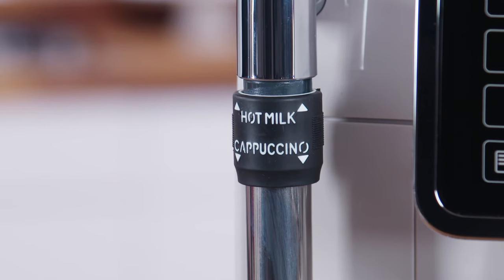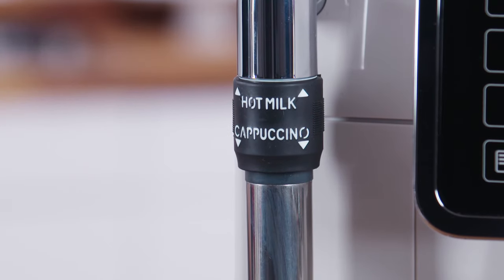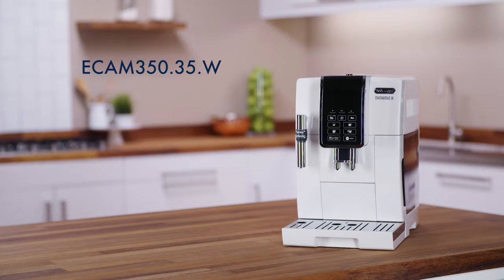To make hot milk without froth, adjust the cappuccino maker ensuring it is in the upwards position and follow the same process.